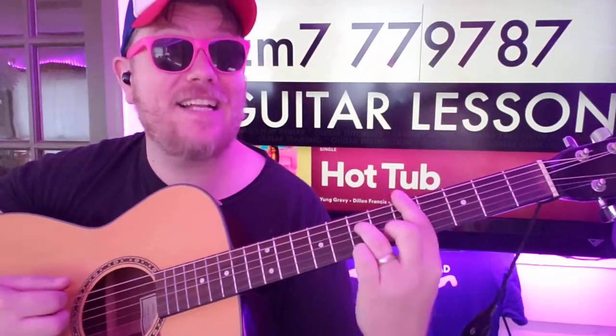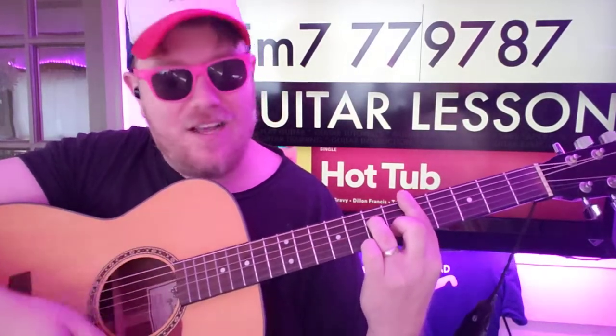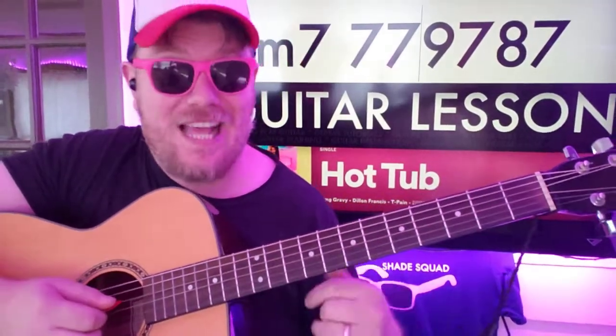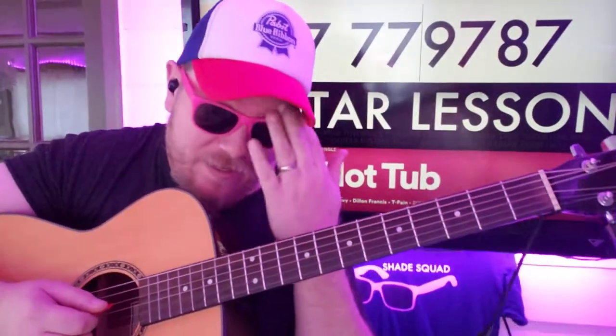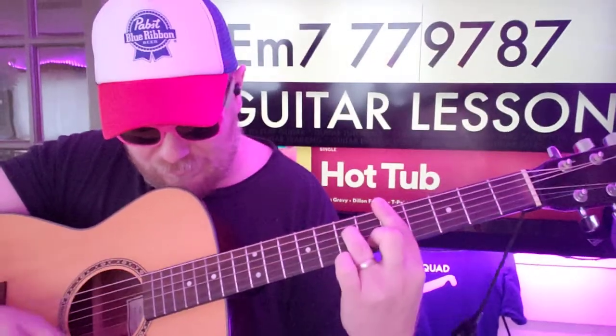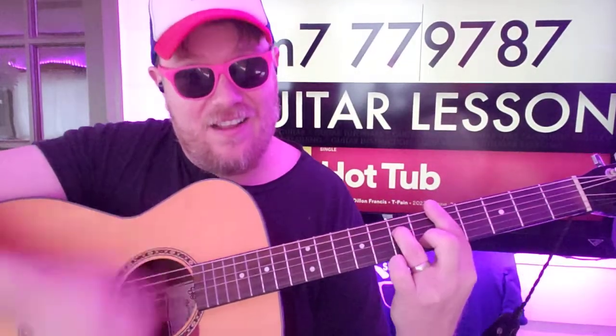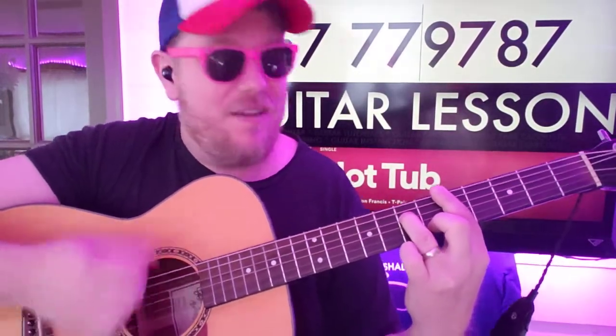You walk back down the same way. The strumming pattern is: down, up, down, down, down, down, up, down, down, down, up — with a slap — down, up, down, down. When you're up on E minor 7, you do: down, up, down, down, down.